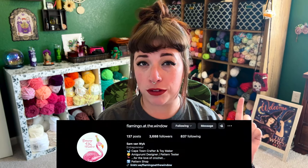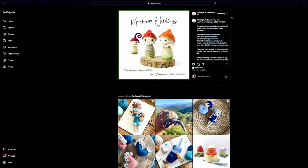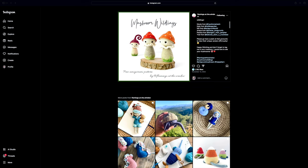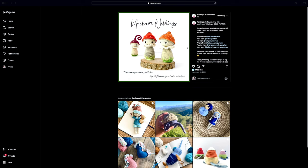Next up is an Instagram pattern by designer Flamingo at the Window — these are the Mushroom Wildlings. Mushrooms are big right now, they are everywhere, there are a ton of mushroom patterns, but I've never seen things quite like these. They kind of remind me of a mix between Impkins and mushrooms. I love the one with a really fun curly top. They're darling, free, fun, and just a little bit different than the mushrooms we see and make a lot.